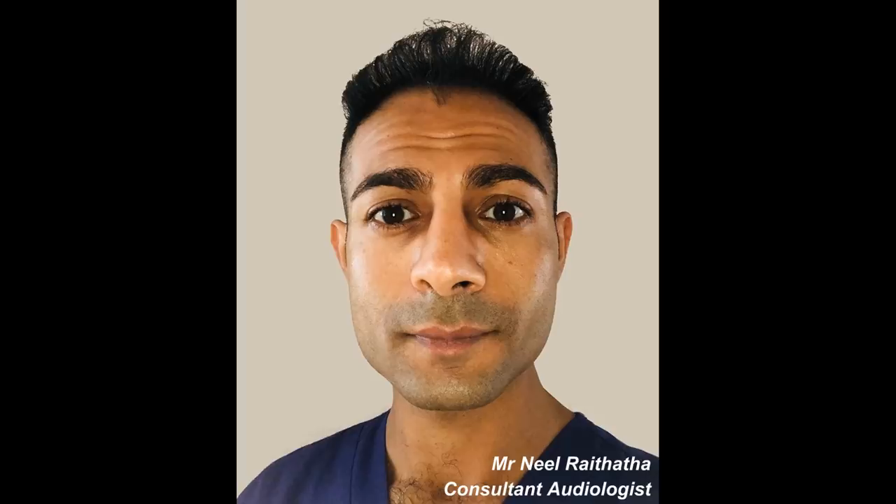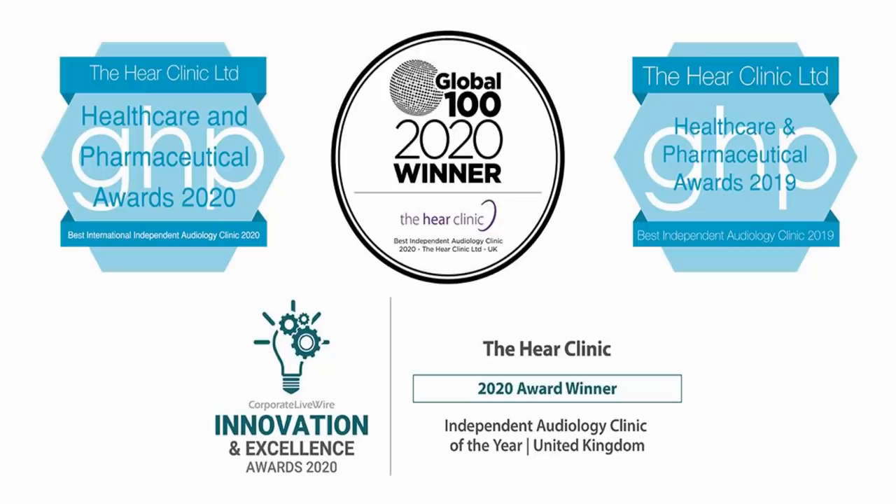Hi everyone, this is Mr. Neil Reiteter, also known as The Wax Whisperer. Thank you for tuning into my latest video.